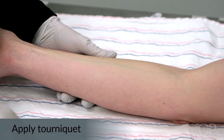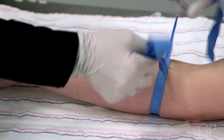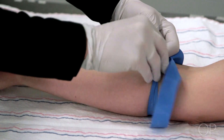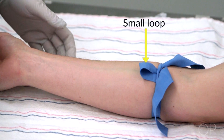Next, you are going to apply the tourniquet. You will loop the tourniquet under the patient's extremity and then pull both tabs upwards. Cross the ends over each other and then pull one tab behind and under the other one. Pull it partially through to create a small loop but do not pull it all the way through. This will leave a tail for easy removal.